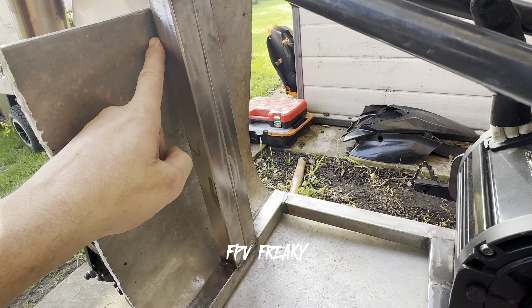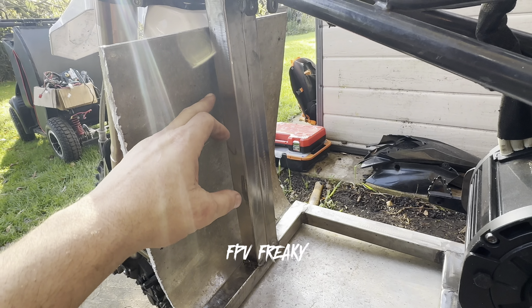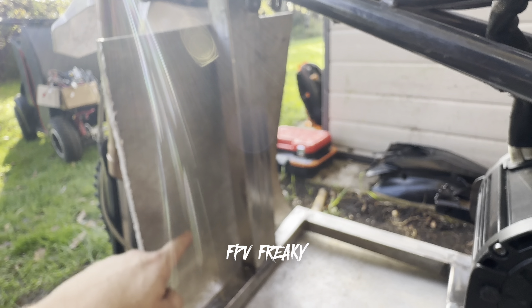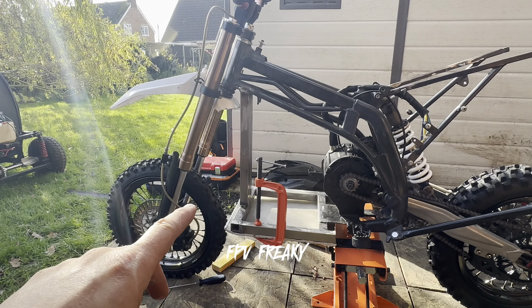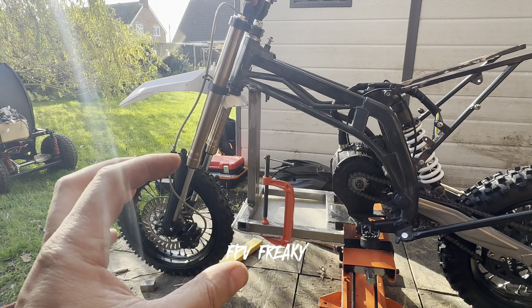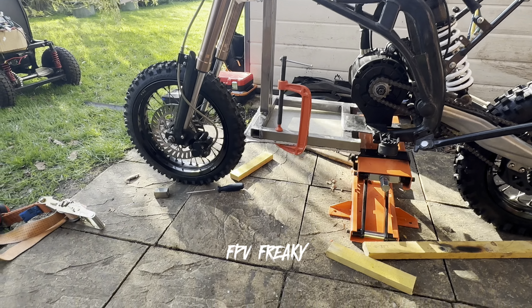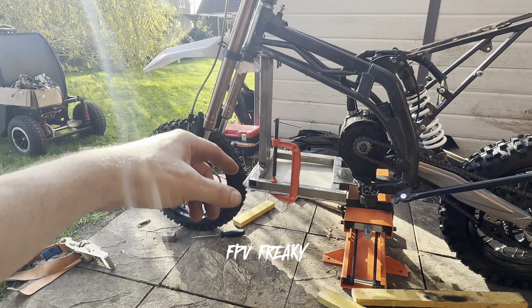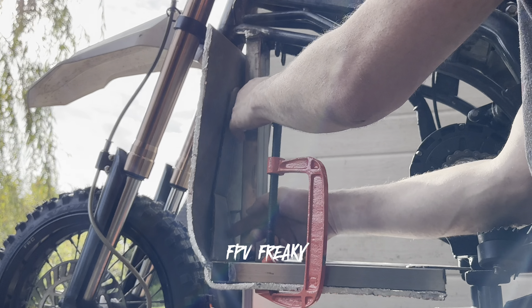Obviously it's all going to be cut — I don't know yet whether it's going to sit higher or lower. I've had to abandon the belly pan idea because when the front wheel is compressed it was hitting on the alloy, and I just couldn't bend it because it's so thick. But I will make a plate out of that material and put it up against there so it's got a bit of protection as well.